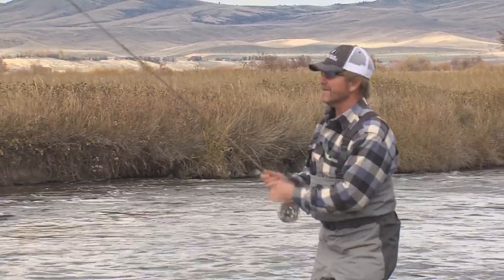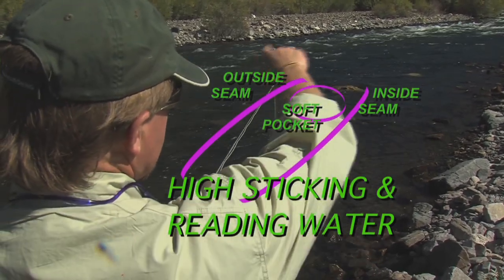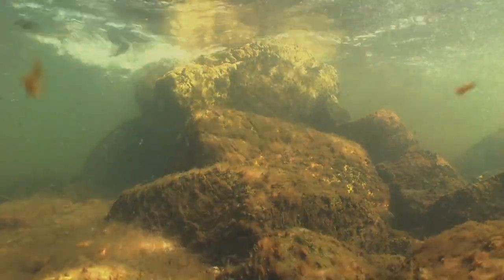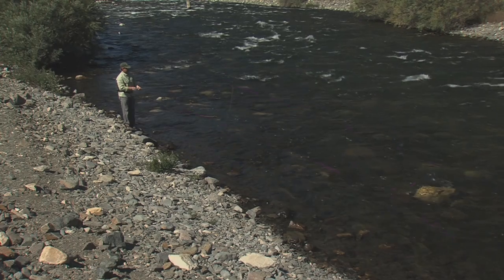This episode's excerpt from the Fly Fish TV how-to video library comes from high-sticking and reading water. It is the first of several great technical nymphing demonstrations you will get from this instructional video done by Kelly.